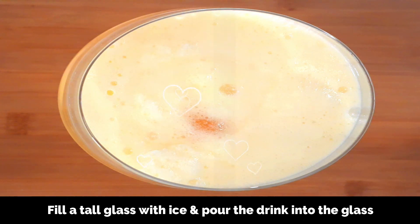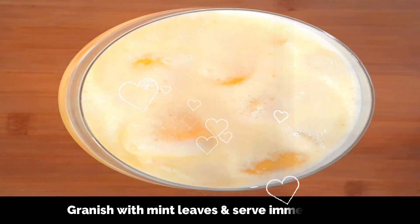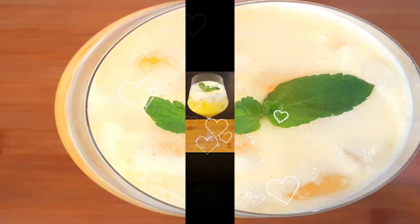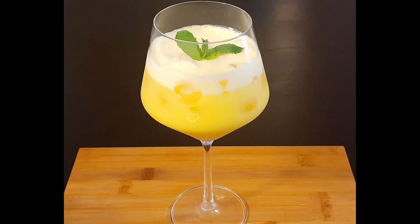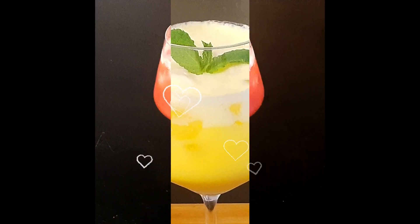Give it a good stir and then garnish with some fresh mint leaves. That was a refreshing fruit punch — please do give it a try, you will love it!